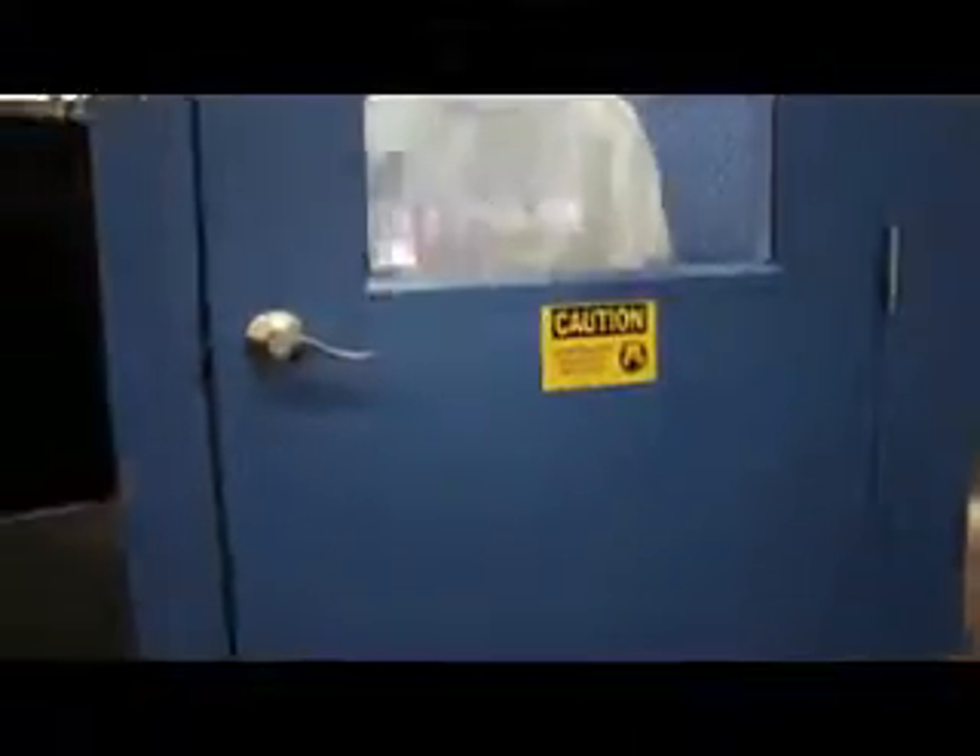Not only do we have products for capturing dust generated during the manufacturing process, we can also blow the dust off of employees who have been working in dusty environments but have the occasional need to go into a cleaner working area. The Filter 1 Bob, or blow-off booth, comes in small one-man up to large four-man air showers.